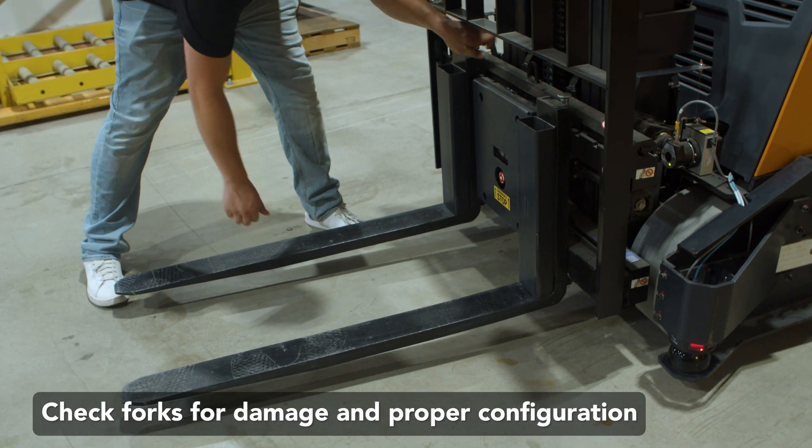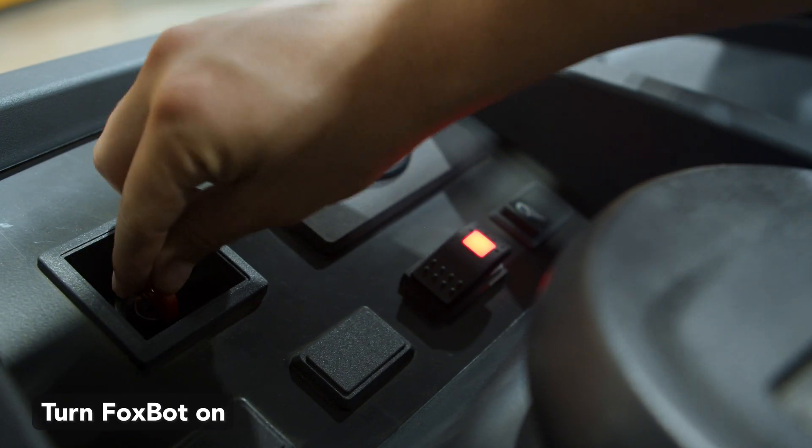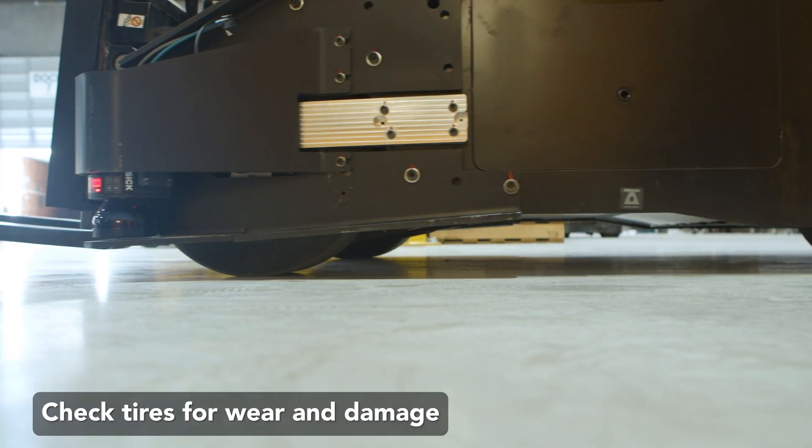Check the forks and fork pins for damage and appropriate configuration. Turn the forklift on. Inspect tires for wear and damage. The bot will need to be moved to inspect all sides of the tire.